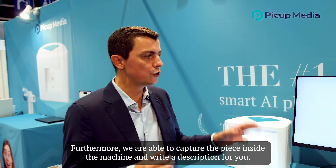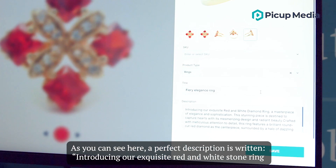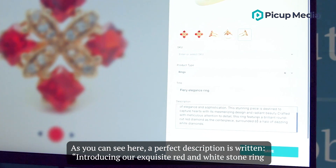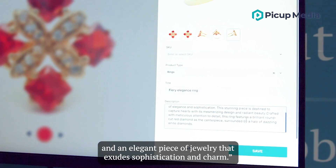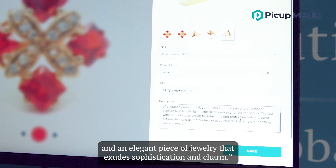Furthermore, we are able to capture the piece that is inside the machine and write a description for you. As you can see here, a perfect description is written introducing our exclusive redstone ring — an elegant piece of jewelry that exudes sophistication and charm.